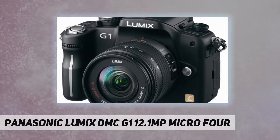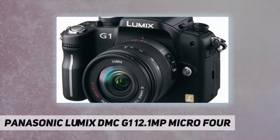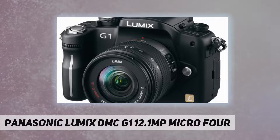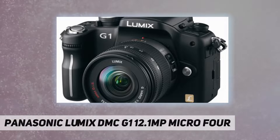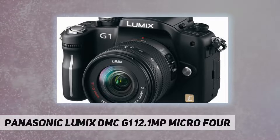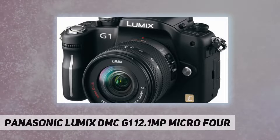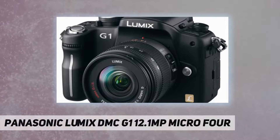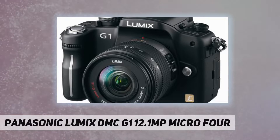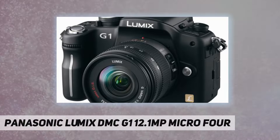Even with its generous 3.0-inch LCD, the G1 is extremely compact with absolutely no compromise in function or performance. Size comparison: G1 versus L10. Another attractive feature that separates the G1 from conventional digital SLR cameras is the choice of body colors. While traditionalists can choose the standard black body, others will enjoy the appealing blue and red colors available. With its exceptional mobility and features, the G1 offers a new style of photography.